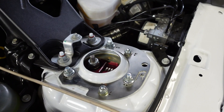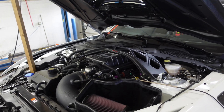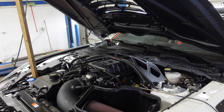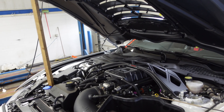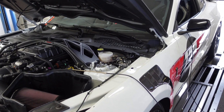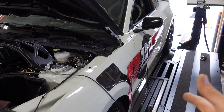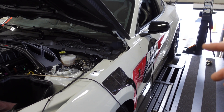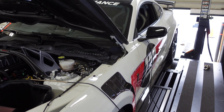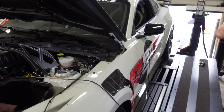We did Ground Control caster/camber plates so we can get more negative camber. These things work really well on track with three degrees negative camber, even three and a half degrees. In the rear, we also did toe links and camber arms.